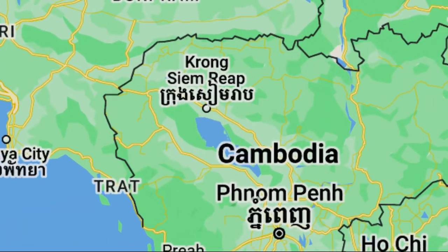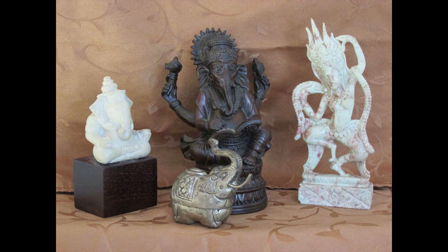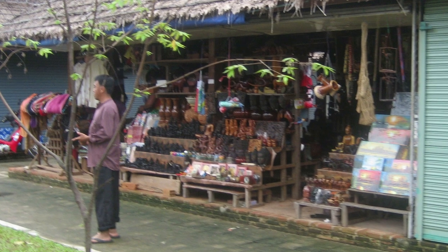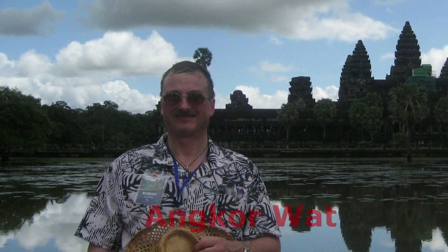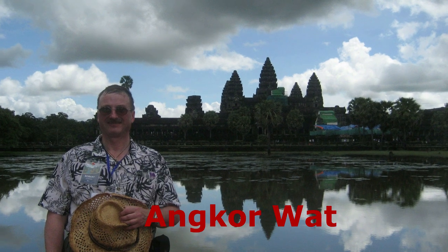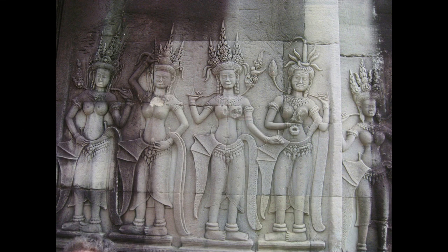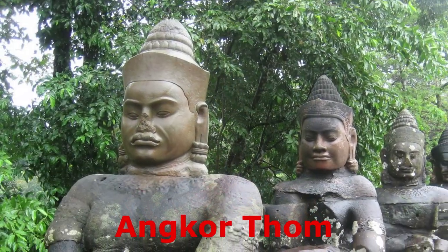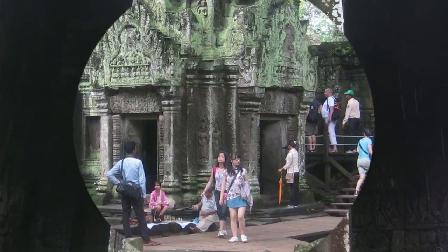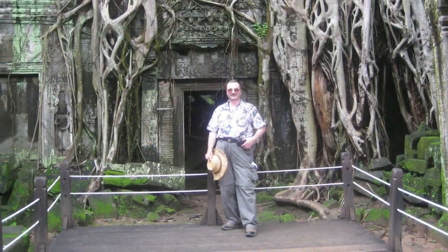Siem Reap in the northwest part of Cambodia is where I visited a variety of temples and acquired a variety of souvenirs to remind me of my adventure. These items were purchased from stalls scattered around the points of interest. The temples I visited included Angkor Wat, which is the largest religious site in the world and was built from 1122 to 1150 AD. Originally the temple was a Hindu site but gradually transformed to Buddhism. I also visited Angkor Thom, which was the last capital city of the Khmer Empire, and the ruined temple of Ta Prohm, which has not been restored and is like being on the set of an Indiana Jones movie.